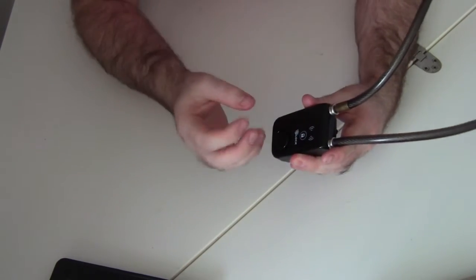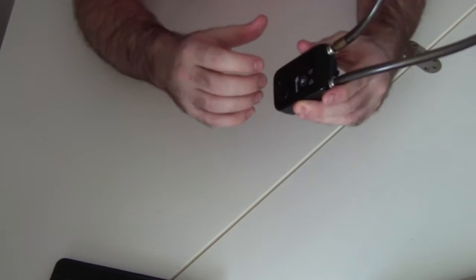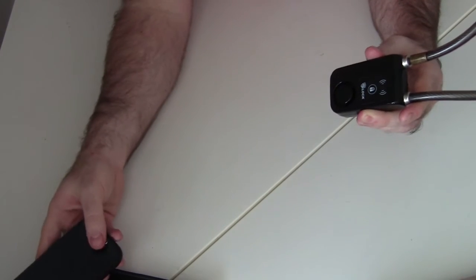What makes this lock unique from other locks is that it doesn't use a key. It's a keyless lock system that uses a Bluetooth signal to unlock it. So rather than carrying a key around, you just have to have an app on your Bluetooth-enabled device, which you use to send a signal to the lock every time you want to unlock it.